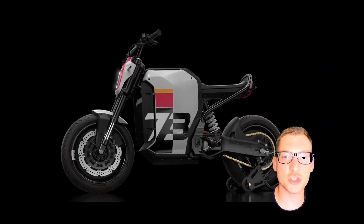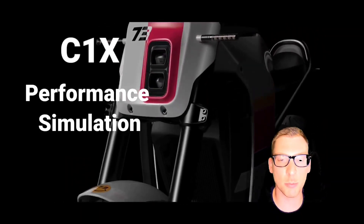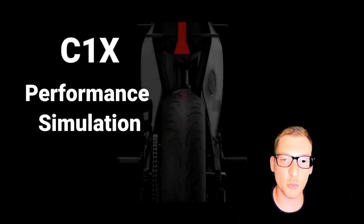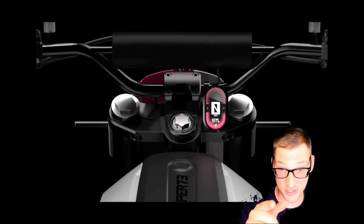What's up y'all? Today we're gonna dive into the Super 73 C1X motorcycle and see how close we can get to predicting the performance of this bike based on the info that we have from Super 73. I want to give you guys some info that maybe you wouldn't have come up with on your own. Stay with me y'all, this is gonna be good.